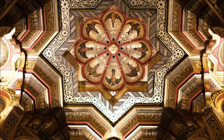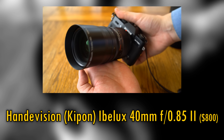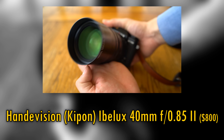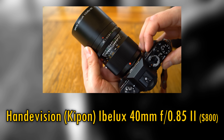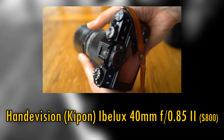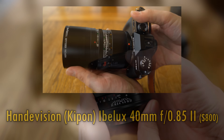This is the second brightest lens I've ever tested. The brightest was that awful Handivision 40mm f0.85. In its favour, the Handivision lens is a little less expensive than the Voigtlander, which costs an eye-watering $1500 USD, or about £1200 here in the UK.